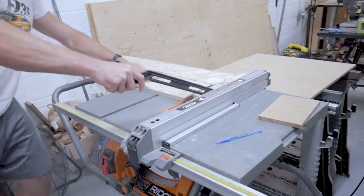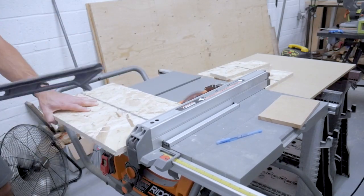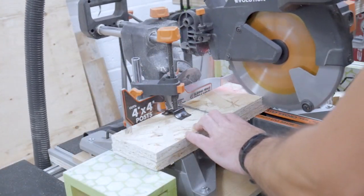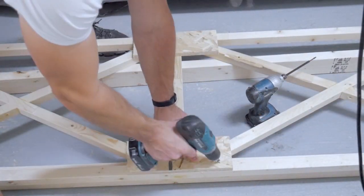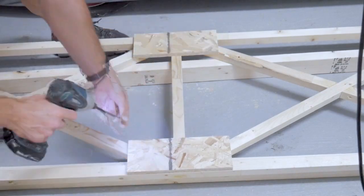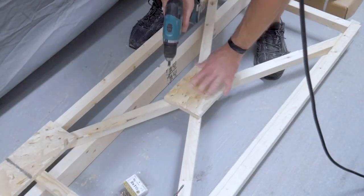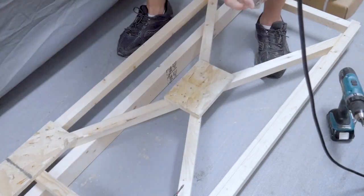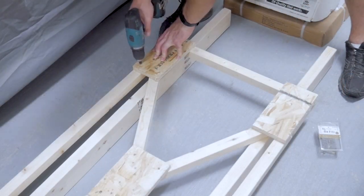Since one of my bikes is an e-bike and it's pretty heavy, I'm really going to beef this frame up. I'm going to be using some three-quarter inch OSB to create gussets to stiffen up and strengthen this frame even more. These gusset plates are going to reinforce all of the joints where the different members meet one another, and I'm going to be using the same wood glue and screwing procedure to make sure I get a nice solid connection at all those joints.